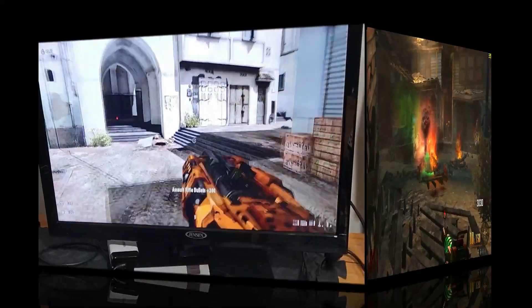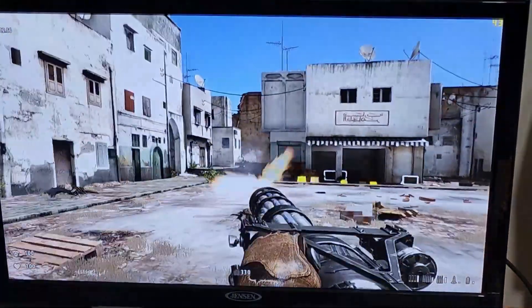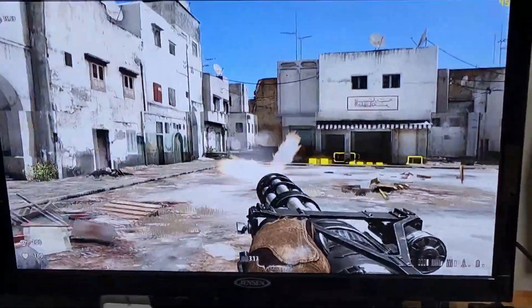Now we can play with the controller, thanks to Bluetooth — but nothing else beats good old mouse and keyboard. I'm going to leave you with Valorant. Please like, share, and comment, and I'll see you in the next one.